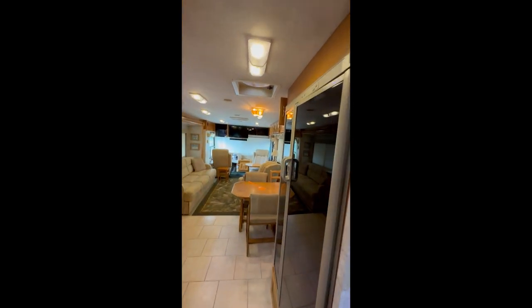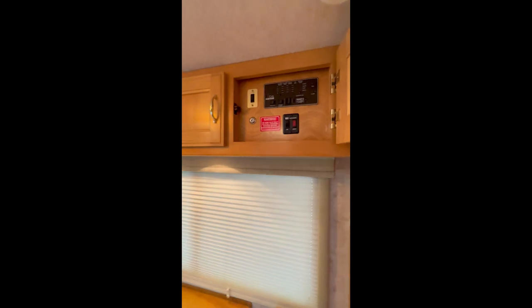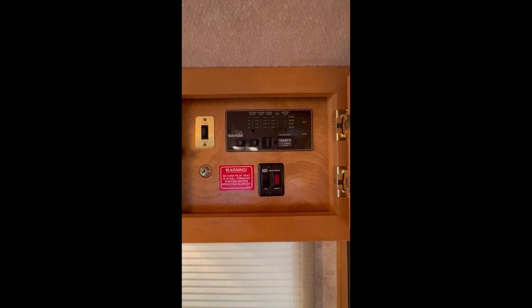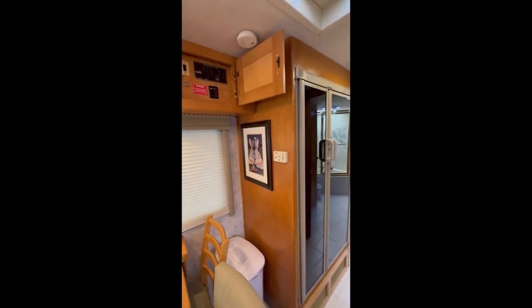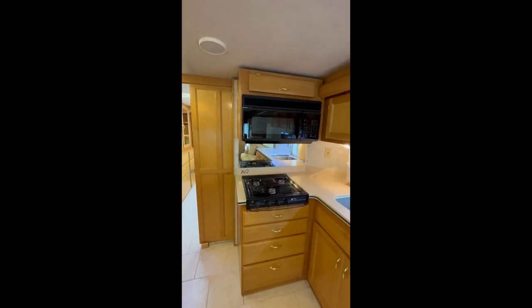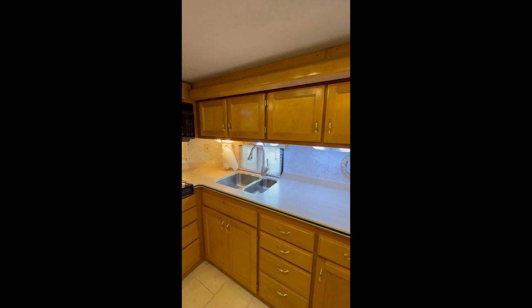Going into the living room — this is your two-door side-by-side refrigerator. One side is the freezer with an ice maker, and the other side is the refrigerator. This is a control panel to check your batteries and all your holding tanks. That's where the slide-out control is, and this is where you turn on and off the water heater. You've got a three-burner stovetop, a microwave convection oven combination, a double sink, and cabinets upper and lower all the way along the kitchen.